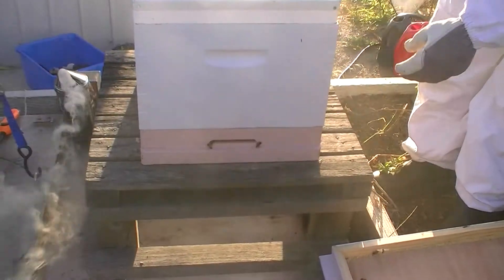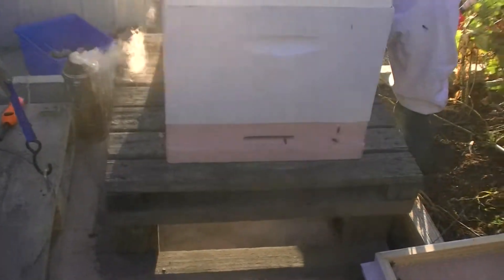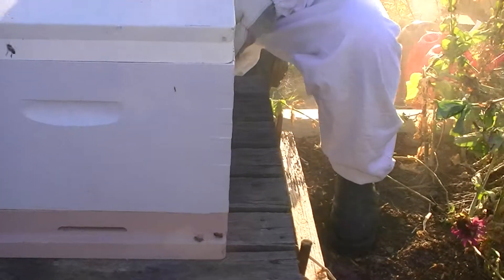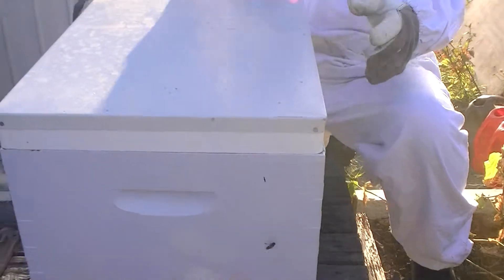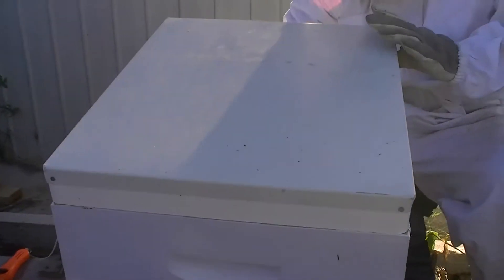Now I'm going to have a look inside here and just see what the progress is like on this hive. Last we checked they were drawing out comb, pretty good. I'm just curious to see what's going on - it's been pretty cool lately so I'm not expecting a hell of a lot of action.